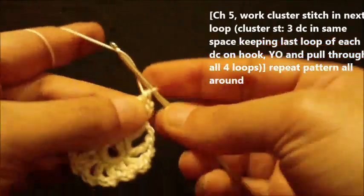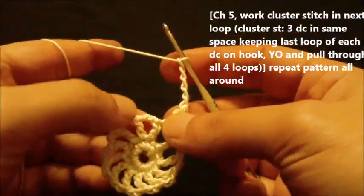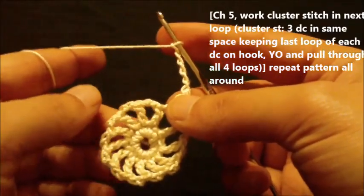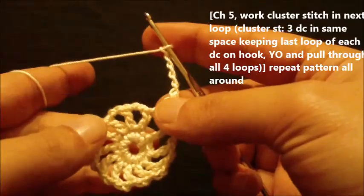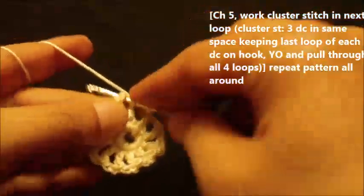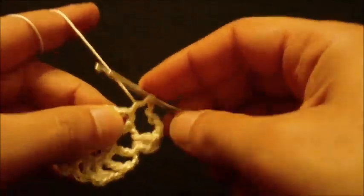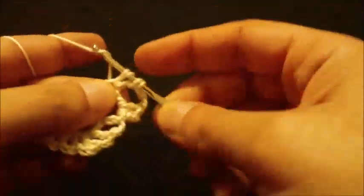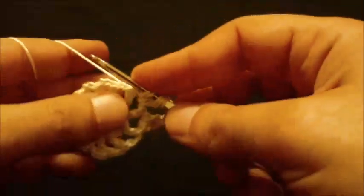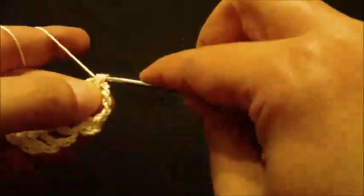Now chain five. Then we will do a full cluster in the second loop, which consists of three double crochets in the same space keeping the last loop of each on hook, then yarn over and pull through all loops at once. Yarn over, do the first incomplete double crochet - two loops on hook. Yarn over and pull up a loop, yarn over, pull through two only - three loops on hook. Yarn over again, go through the same loop, pull up a loop, yarn over, pull through two - four loops on hook. Yarn over and pull through all four loops together.